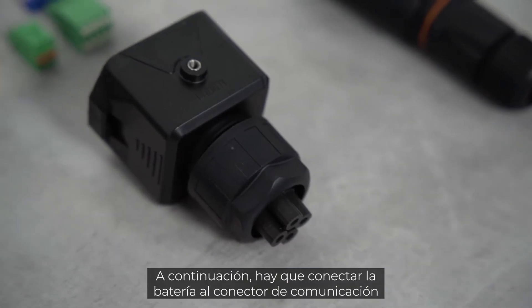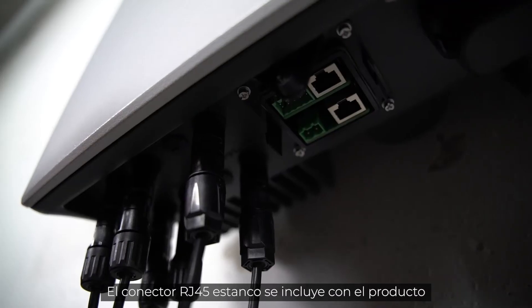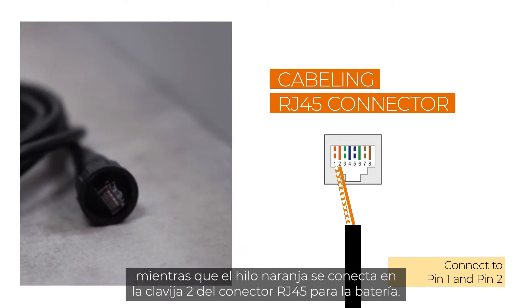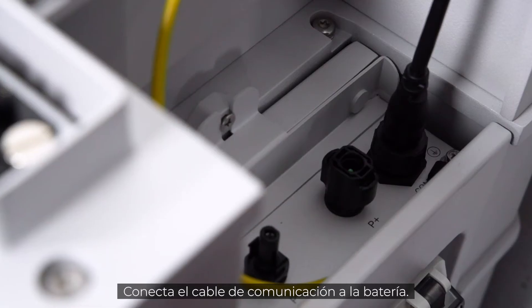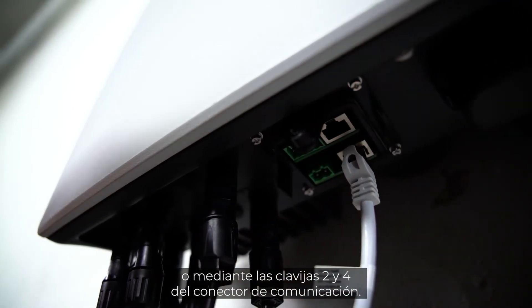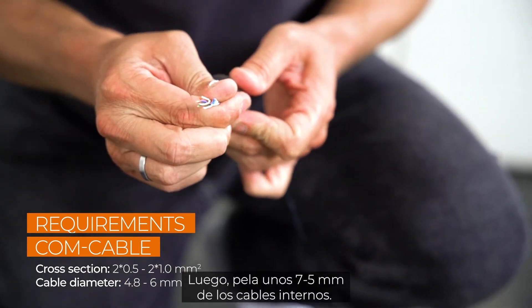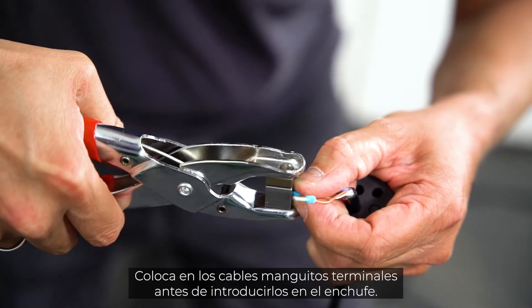The battery needs to be connected to the communication plug of the single-phase hybrid. The sealed RJ45 connector is part of the delivery scope, simply connected to your cable. The white-orange cable of the communication cable is connected to pin 1, and the orange cable to pin 2 on the RJ45 connector for the battery side. Connect the communication cable to the battery. The other end of the cable can be connected to the single-phase hybrid via Ethernet or via pins 2 and 4 of the communication plug. Remove approximately 4 to 5 cm of the cable sheath, then strip approximately 5 to 7 mm of the inner cables. Fit the cables with end sleeves before you push them into the plug.